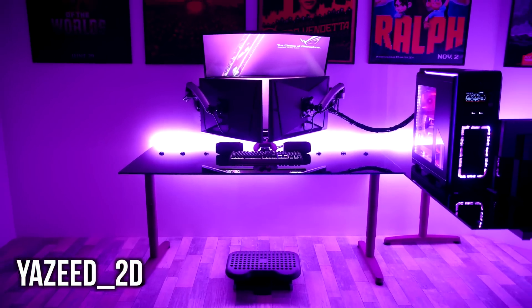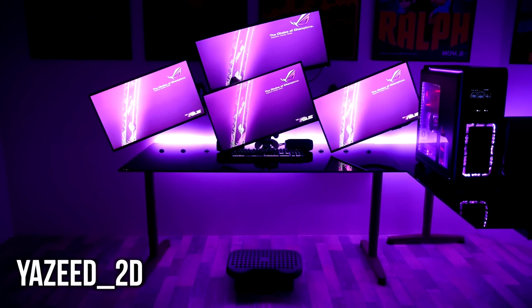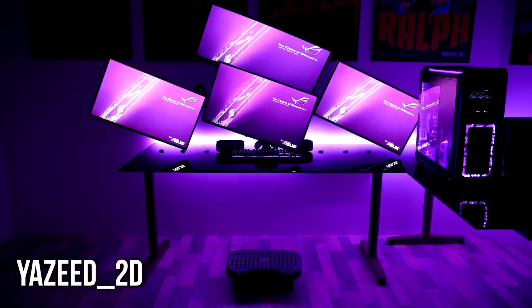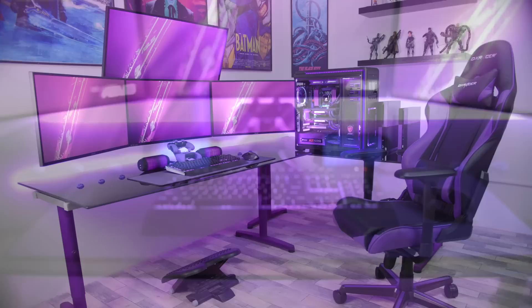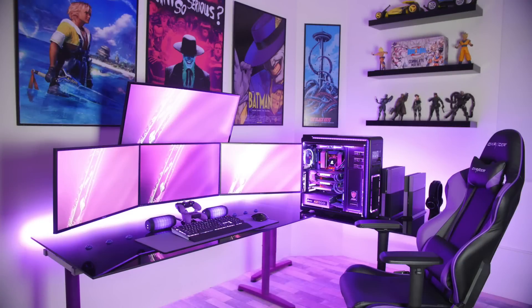Last but not least is the man Yazeed2D, back again showing off his insane gaming setup that has actually improved since the last time we showed it off — if that's even plausible. I wanted to have him as this week's special guest to show off his new setup, which is now a nice black and purple theme, and he added an overhead display. While you guys stare in amazement, I'll talk about his gear.